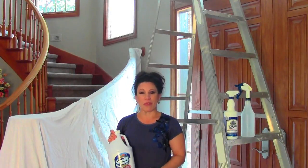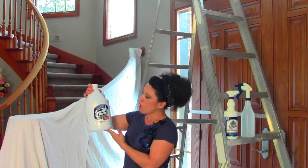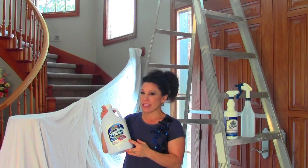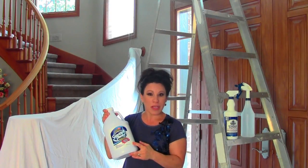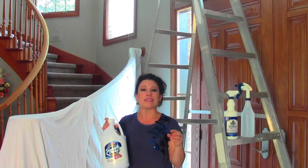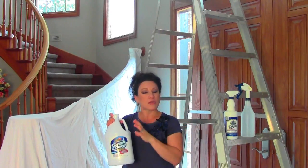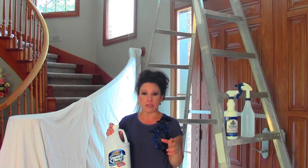Hi, everyone. This is Renee Romeo of ReneeRomeo.com. Today's product review is of a product called Sparkle Plenty. This is a product that's going to help you clean all of your chandeliers throughout your house, whether they're crystal or acrylic. They'll get into all the nooks and crannies so you don't have to scrub all those little pieces individually. So this is really going to be, hopefully, a time saver. Let me show you exactly how this process works.